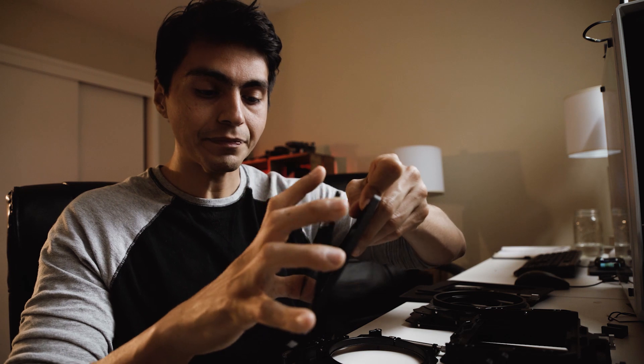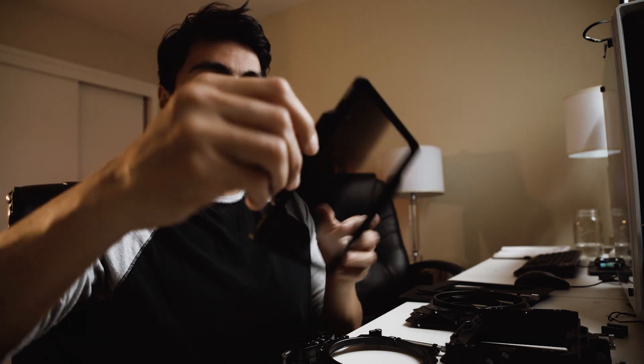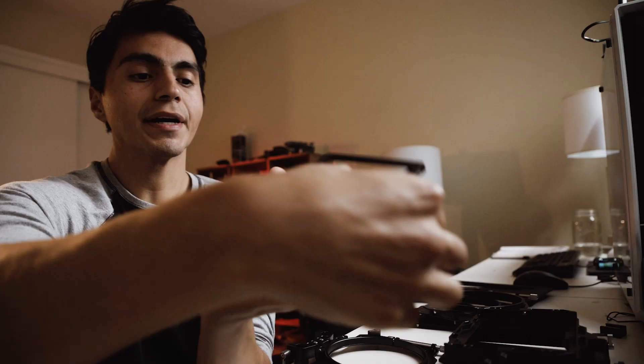You don't want to fiddle with it — you want to make sure it comes out easily. So let's test it out. I have a 4x5 filter in here, an ND grad. These easily pop out: you put your hand over it, release this little lever here, and it pops right out — bam, two seconds, half a second.